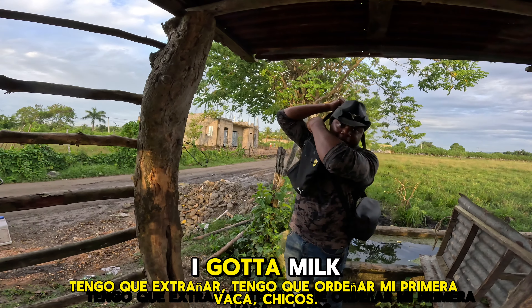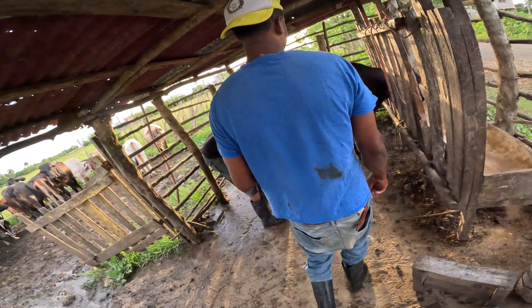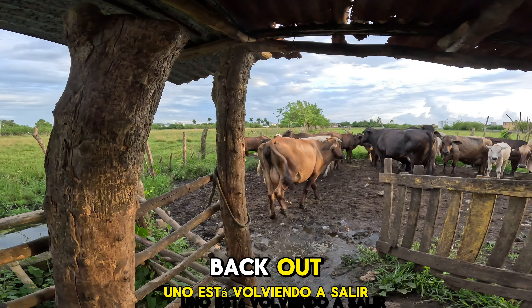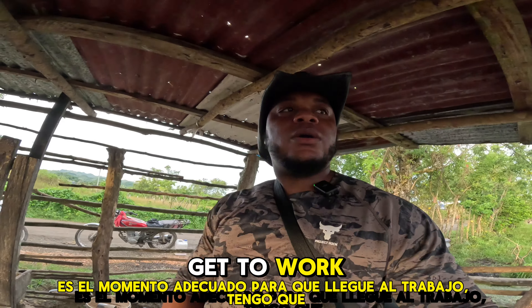I got some milk — I milked my first cow, guys! The first two cows are done and one is heading back out. Alright guys, it's time for me to get to work.